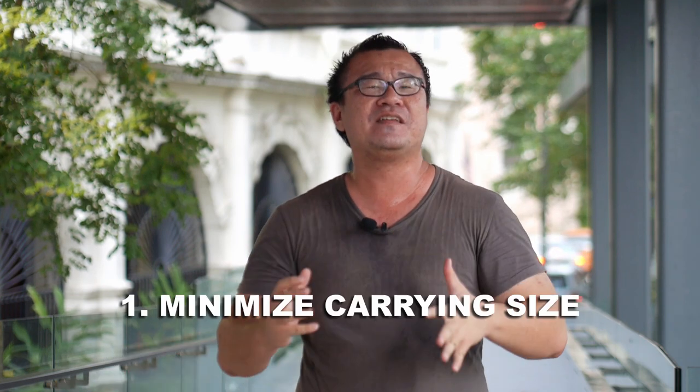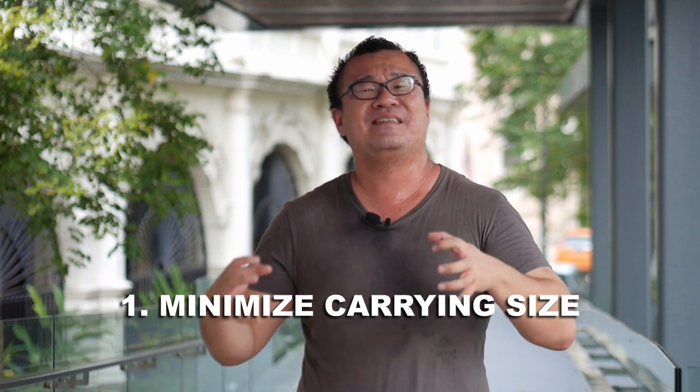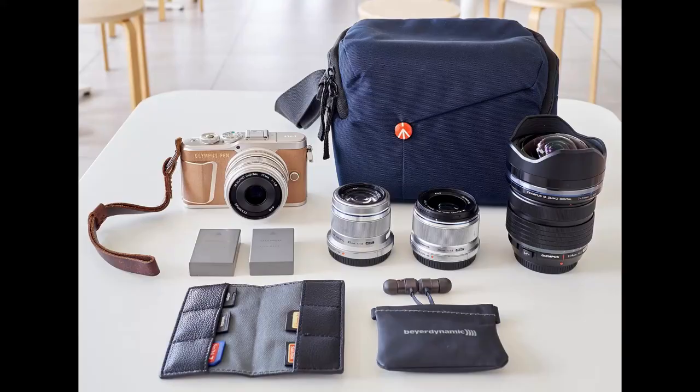Reason number one why I don't use the lens hood is to minimize the footprint and size of the items I'm carrying in my camera bag. I am a minimalist photographer — I carry as little as I can. I've done a video showing how I pack for a wedding photography shoot, and even for my travels I pack as light as possible. One way to reduce that footprint is to leave the lens hood behind.